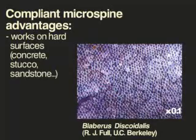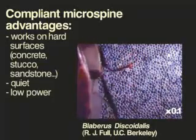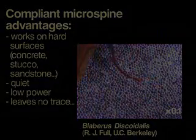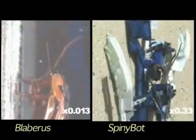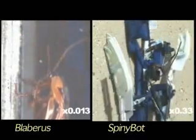Spines can work on a variety of surfaces. They are quiet, consume low power, and leave no trace. The robot uses spines with 12 micrometer tip radii. They hook onto surface bumps and pits in much the same way that the spines on cockroaches and other insects do.